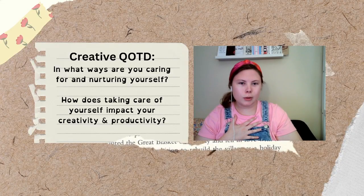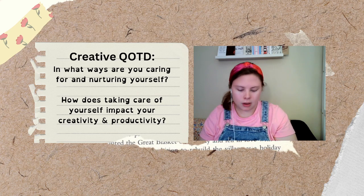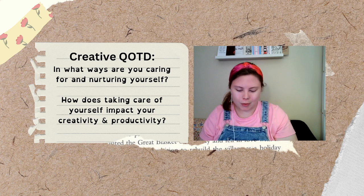I always like to begin these with a reminder that you can kind of disconnect from technology in whatever way feels possible — whether that's setting your phone down, taking your hand off the mouse, keyboard, or computer. Whatever feels good to you.